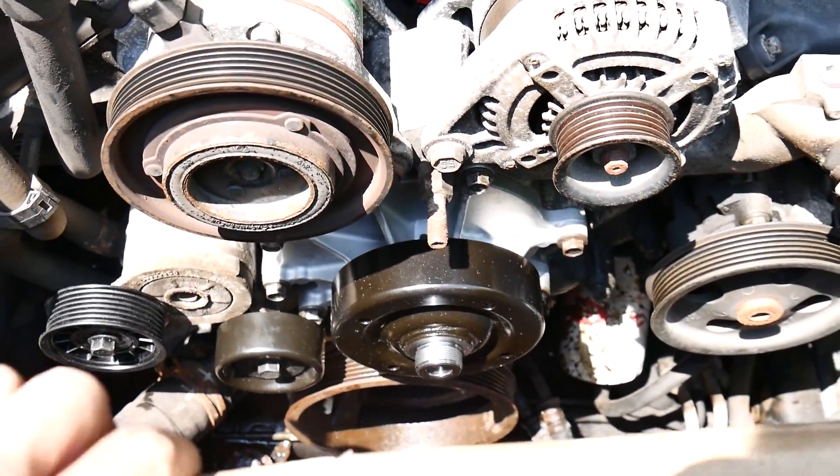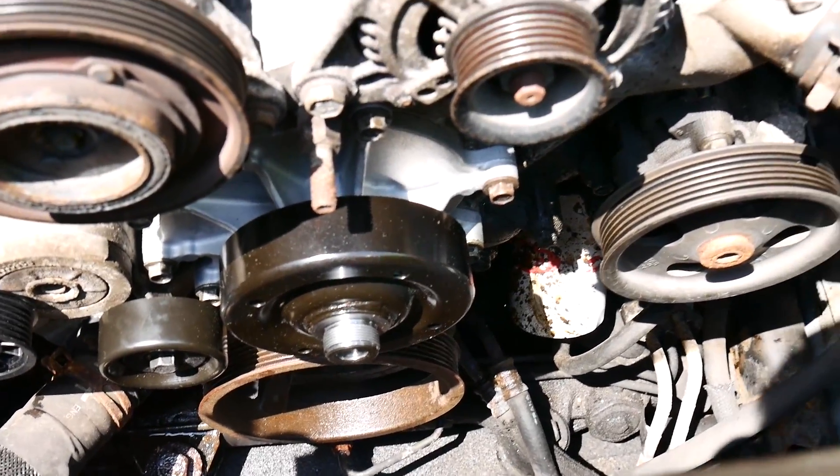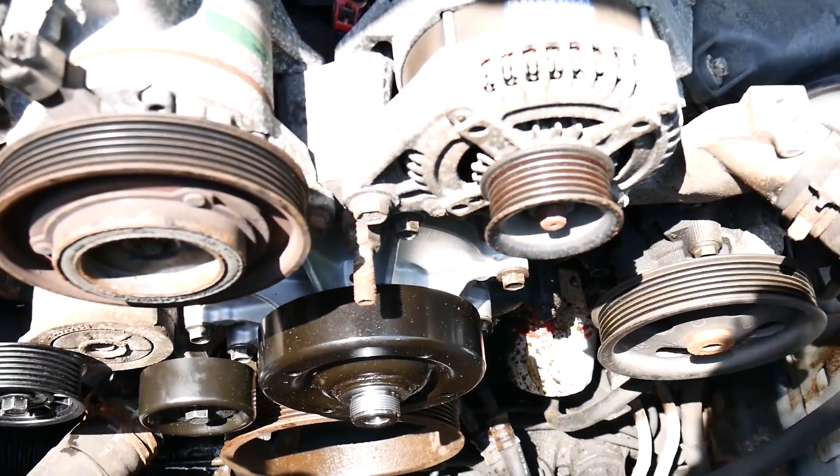I'm going to put the belt on. There was no diagram under the hood for this car as far as where the belt goes and how to route it, but it's easy to figure out because the belt goes in the grooves — the smooth part of the belt goes around the smooth pulley. We'll figure it all out and come back.